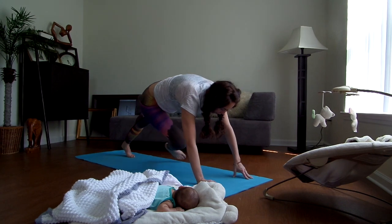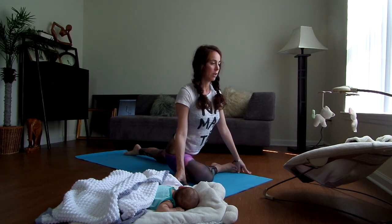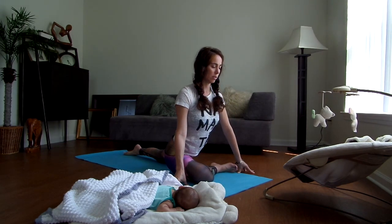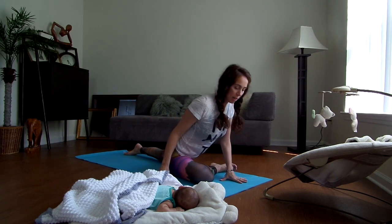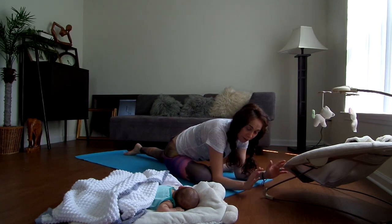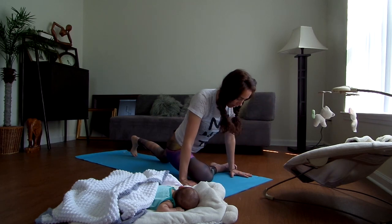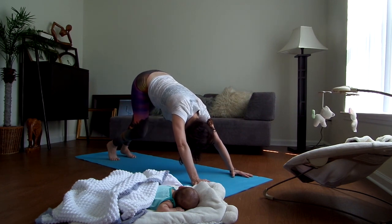From here, bring your right shin forward and sit up nice and tall, just trying to get into that right hip — moving into pigeon pose. Just enjoying the stretch in the chest too. If you're nursing, or even if you're not nursing, just holding the baby, there's a lot of rounding in the chest. So take advantage of really opening up here, pushing the chest forward. Then come down. If your baby's in the bouncer, you could have them right in front of you and coo at them during belly time.